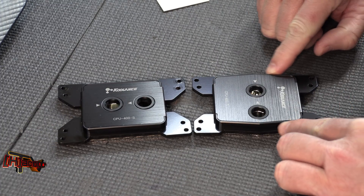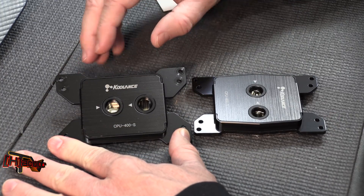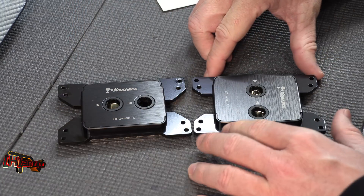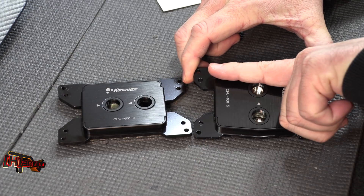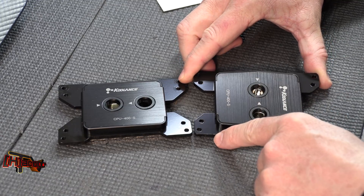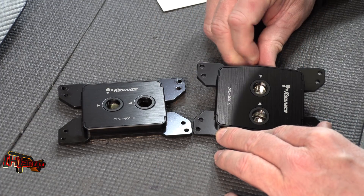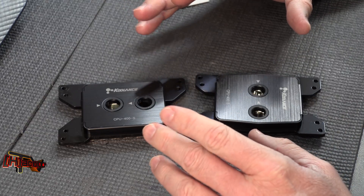One thing we found last year was that the flow pattern goes across the block this way. One of our suggestions for everybody has been to flow it from the long side of the block across the long side of the dies on Threadripper — we thought that would get better cooling. Coolance looks to have done exactly that on this new block. I'm going to take both apart and show you the differences.